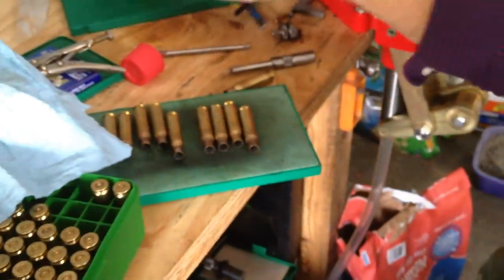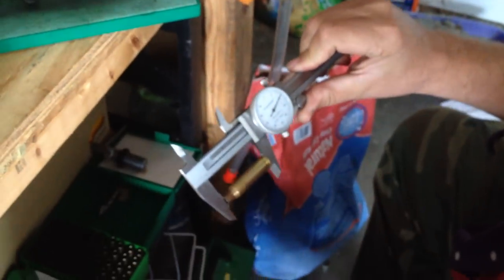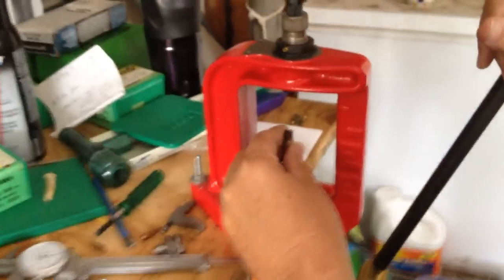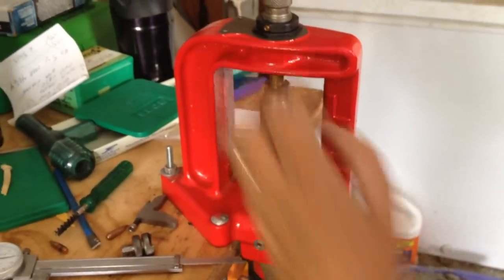When you check the overall length or the trim length of a case, that one's showing 2.020. That wouldn't be terribly long. The trim-to length is usually about 2.015, or something just under that.